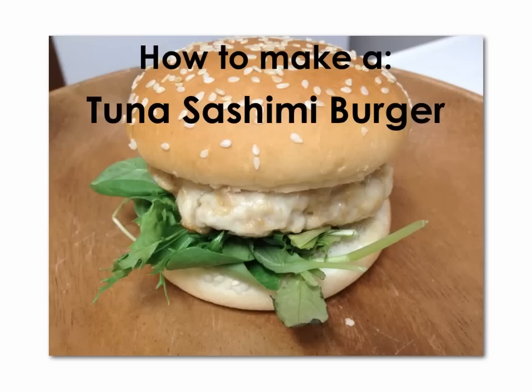Hi, this is Mark. This is how to make a tuna sashimi burger.